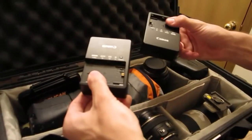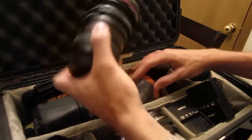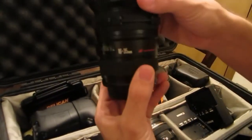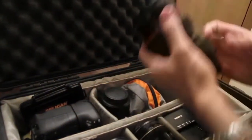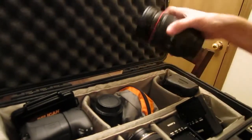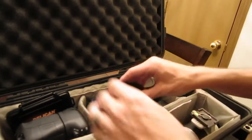In this section we have two chargers, and then we have the 16-35L 2.8, and then we have the 24-70, tried and true, 2.8 gray L. And then these two little charger guys live down in here like this.